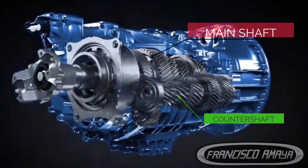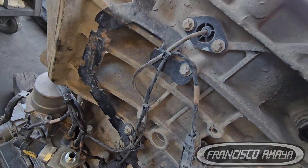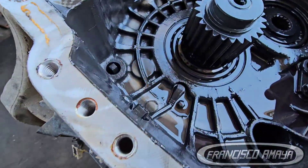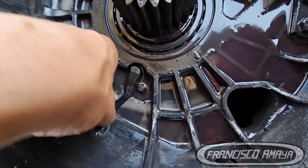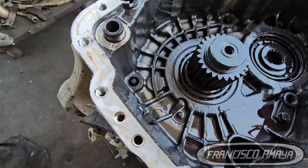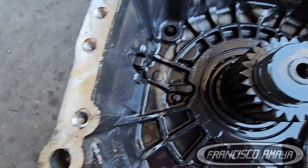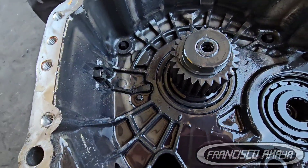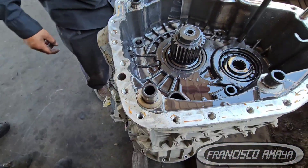Why does this sensor go bad? Eventually they fail — sometimes it's the wiring, sometimes the sensor itself. They go bad because they're located inside the transmission, exposed to debris and high temperatures. Sadly, you have to remove the transmission completely and take it apart to access the sensor. That's why it's an expensive repair. Always double-check the wiring before assuming the sensor is the problem.